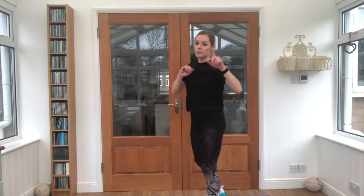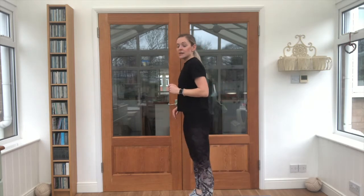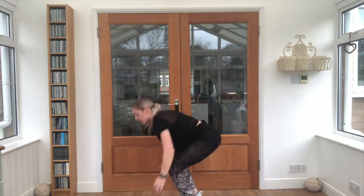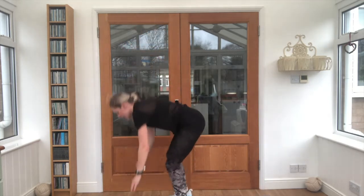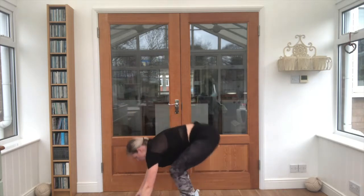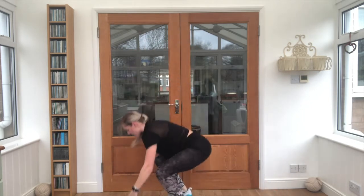Now this one's a tricky one — it's called a burpee. We've got to jump as high as we can and then jump both feet out to a plank. Ready? Steady, go. As high as you can, out and in. Keep breathing. Lovely work!